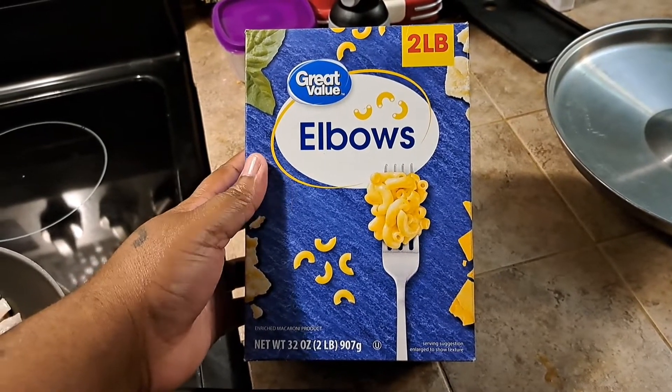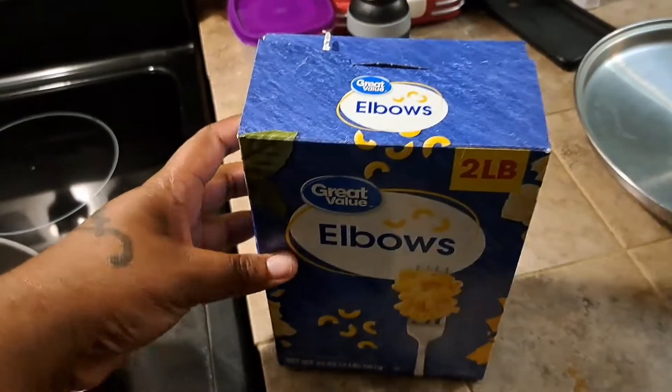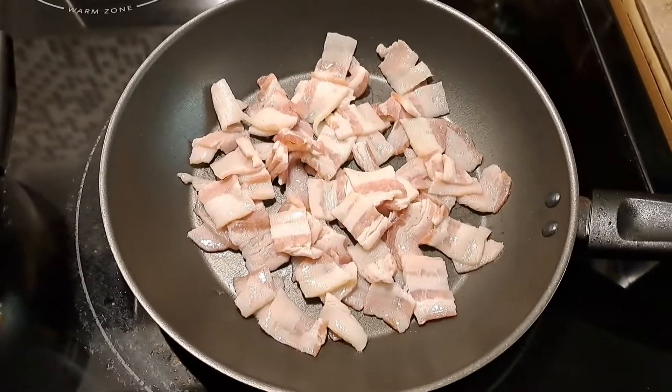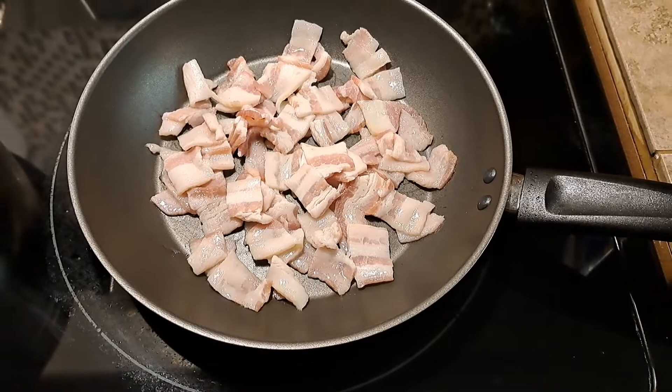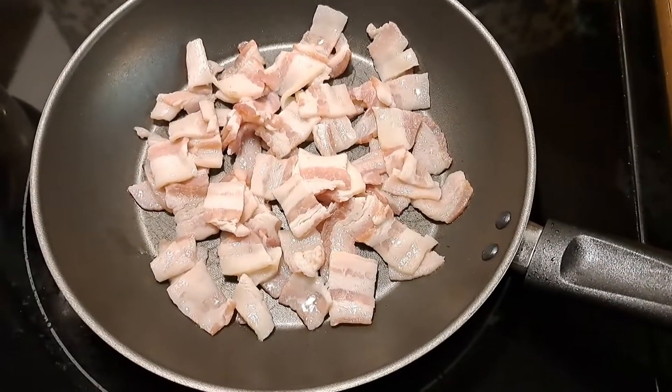What's up everybody, welcome back to my channel, it is your girl Erica and you're watching another episode of Erica's Life. I wanted a simple meal that wasn't gonna take me long to cook but I also wanted a meal that was gonna fill me up, so I decided to make bacon macaroni and cheese.